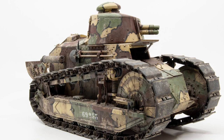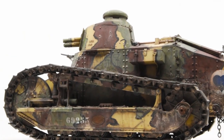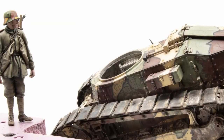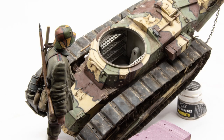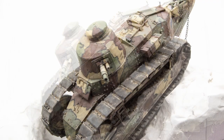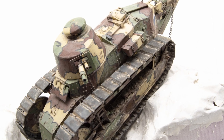Hello everyone and welcome back. We've made it up to episode number five of the FT-17, the Little Big Giant tank at 1/16th scale. In this episode we'll finish out the vehicle and work on a diorama base — a big diorama base at 1/16th scale. Or will we? There's some drama coming up, so we'll save that towards the end of the video.